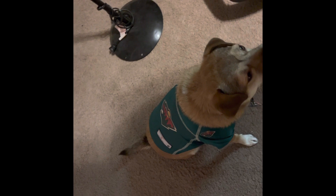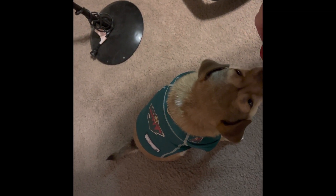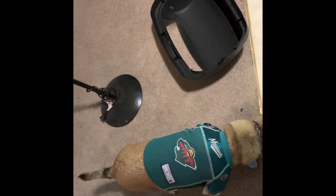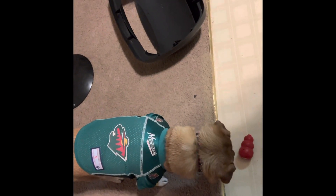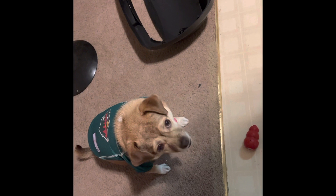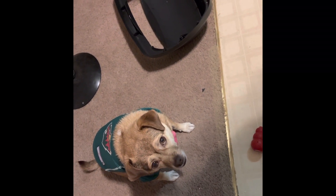She's wearing a Minnesota Wild jersey. You want to put it down on the ground for you? Let's see, does she like this Kong? Or else you just leave it? You can eat it, Star.